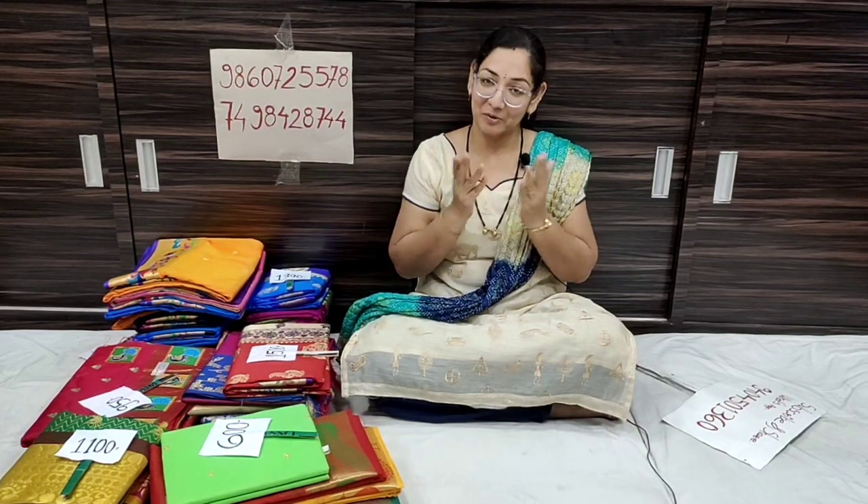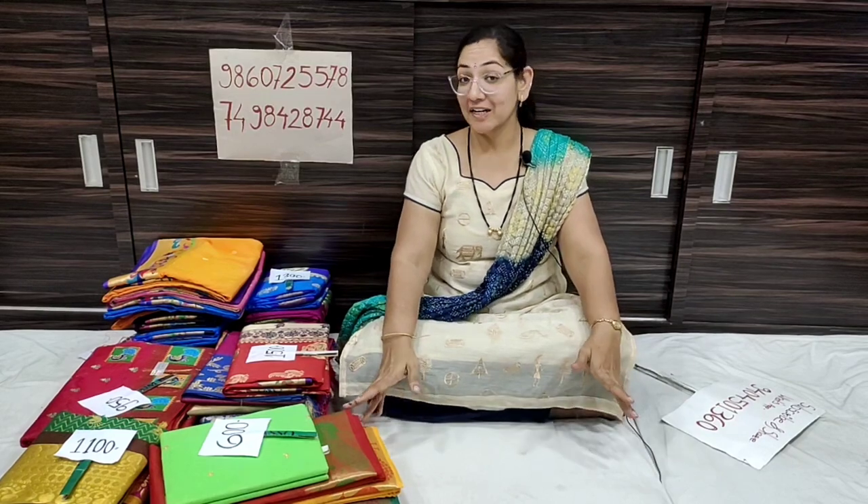Hello everyone, welcome to Saikropa Python and Singshari YouTube channel. The monsoon sale is starting today, so we have a collection of monsoon sales today with new collections.